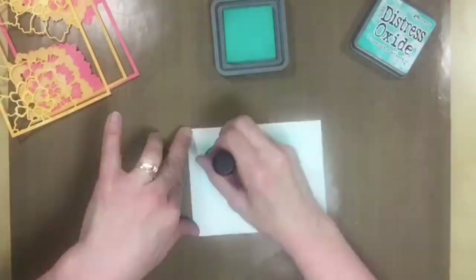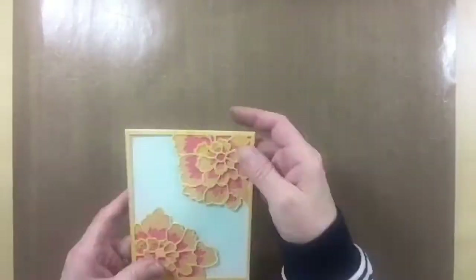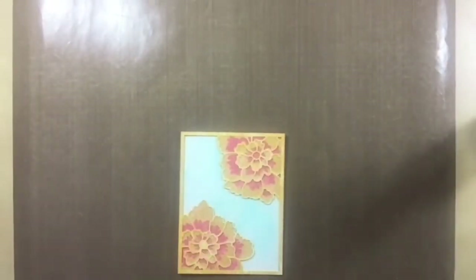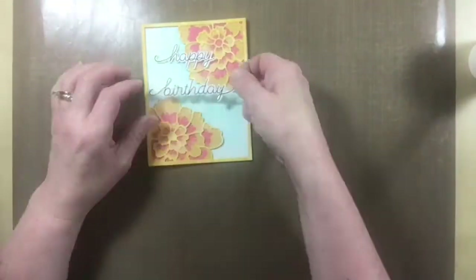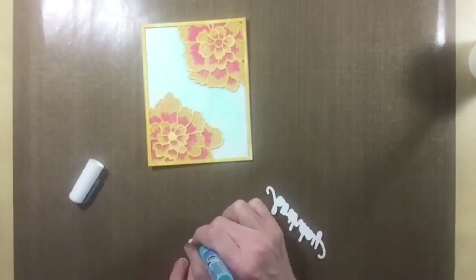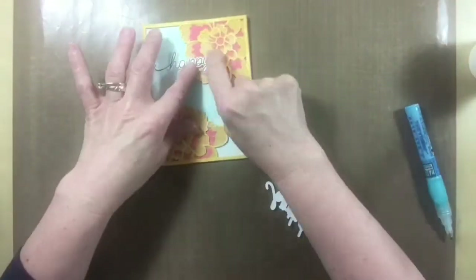I decided to sponge some Peacock Feather Distress Oxide ink onto my card base, and then I adhered all the layers together using Elmer's Cross Bond Spray Adhesive. Make sure if you're using this that you do it in a well-ventilated area. The last step was to add the sentiment that I previously stamped and die cut using the Make a Statement Stamp and Craft Die Set.